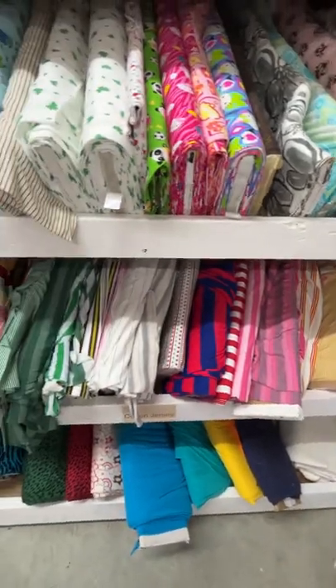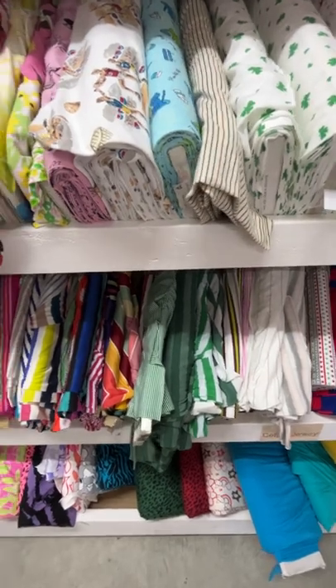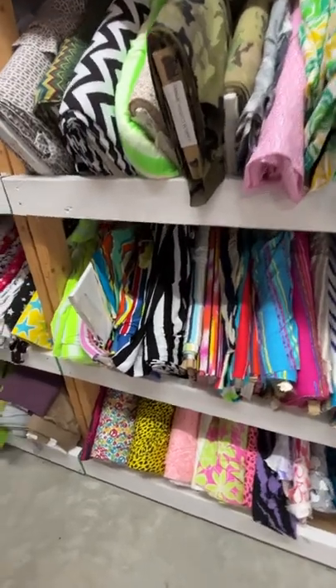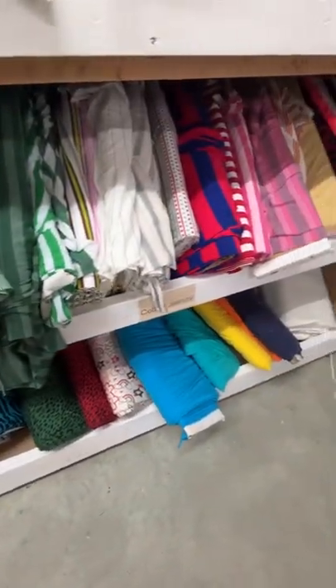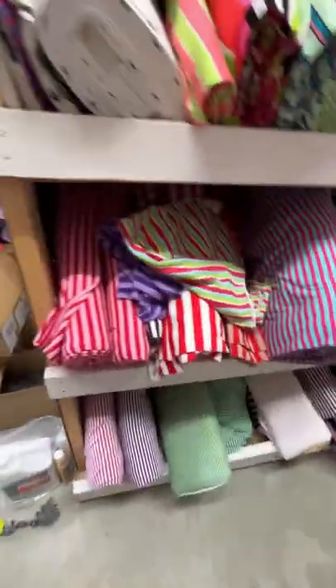When we first started out, cotton jersey knits were all the rage — what everybody wanted, because people were trying to stay away from synthetics. Back 20 years ago, people were just trying to find good quality knits, and that's why we ended up in the knit market. Some more solids down here, and this is where our cotton spandex starts.